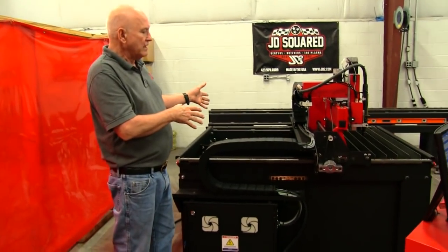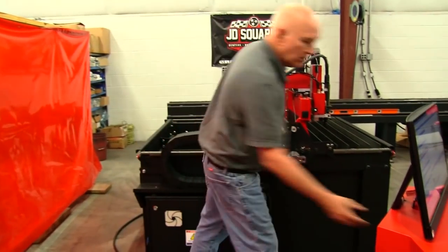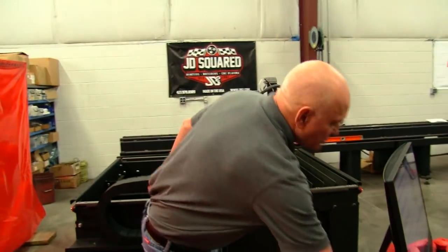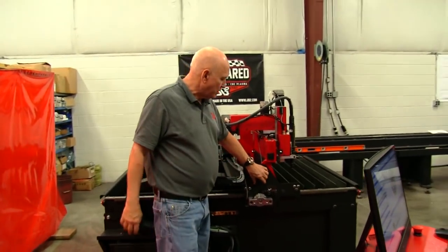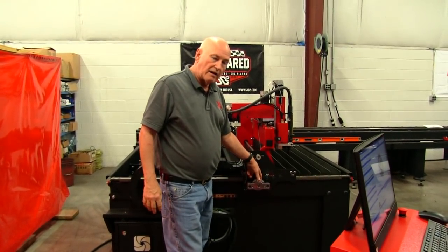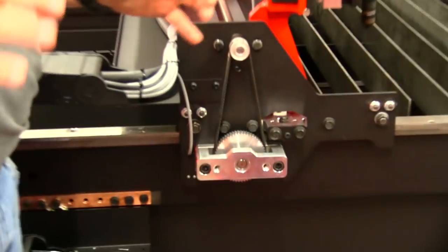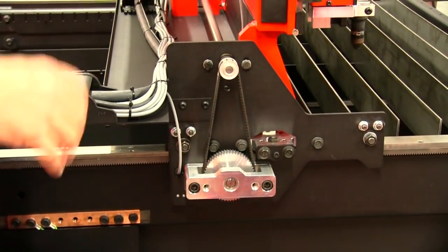This is basically the MAD right here. I've got the cover off the machine so I can show you the reduction box. We actually run two bearings down here to support it so we can keep everything nice and tight. The machine is incredibly rigid.